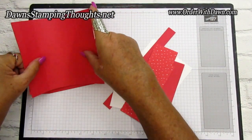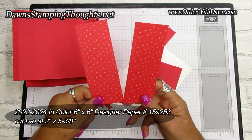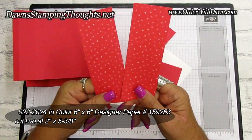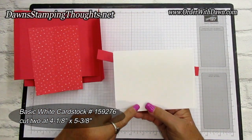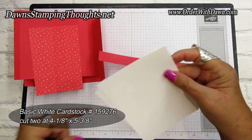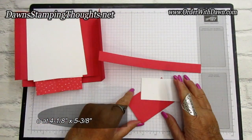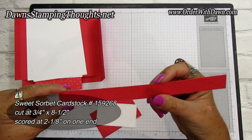I have some designer paper — this is from the 2022–2024 In Colors, Sweet Sorbet, using the polka-dotted side — two pieces cut at two by five and three-eighths. Then you'll use two pieces of basic white, both cut at four and one-eighth by five and three-eighths. One is for the inside shadow box and one is optional for the back for signing. Your belly band piece is also Sweet Sorbet, cut at three-fourths by eight and a half.